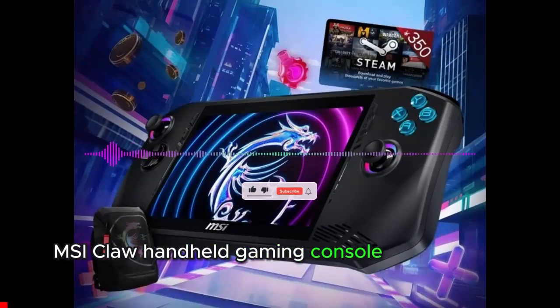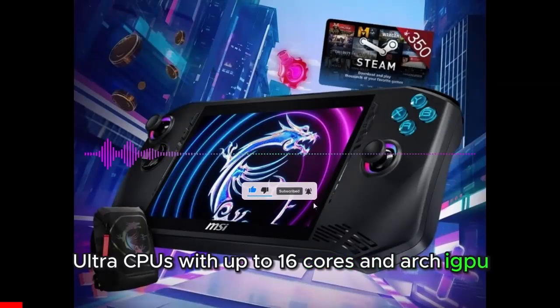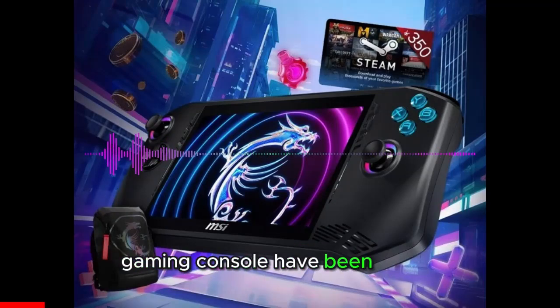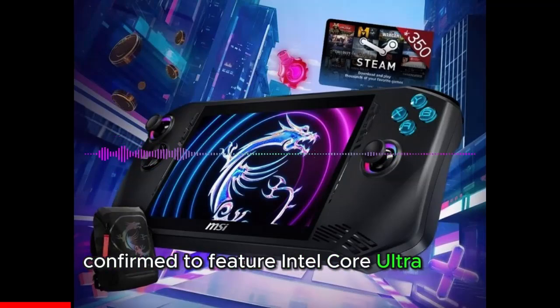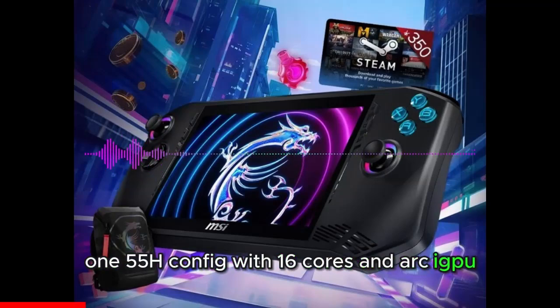The first benchmarks of MSI's upcoming CLAW Handheld Gaming Console have been leaked, confirming it features Intel Core Ultra CPUs. The 155H configuration with 16 cores and ARC iGPU has been benchmarked.